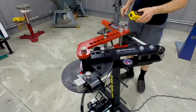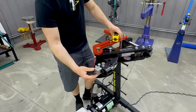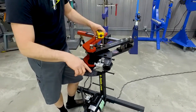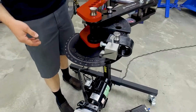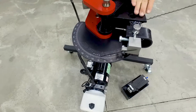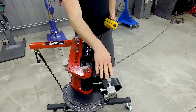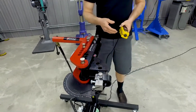With this setup, the bender comes with an indicator that you can line up starting at zero, and then you have the degree angles here to give yourself a pointer on how far you're bending your tube. Once you get it bent to the angle that you're looking for, you can back the machine off and then you'll be ready to pull your tubing out.